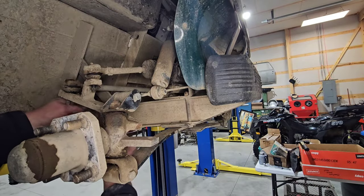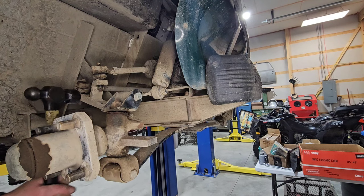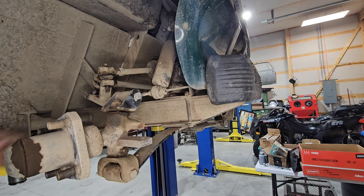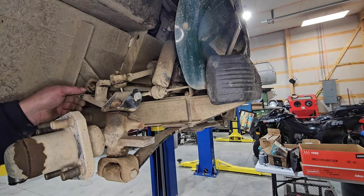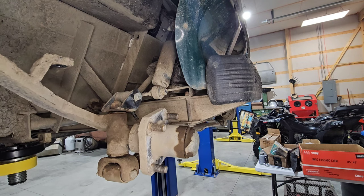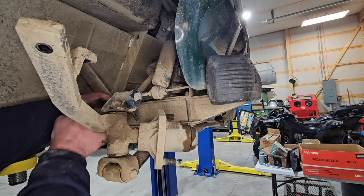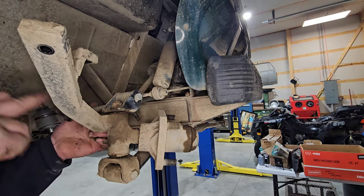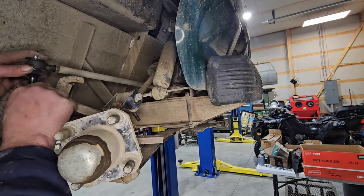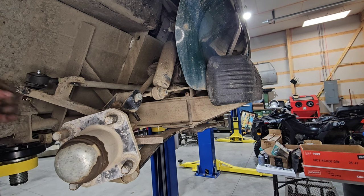Get it just loose. I do have a tool for this — it's pretty necessary. Here you can see all the slop. Check my other videos for how to change the kingpins on these spindles; for now, this is what we're doing.